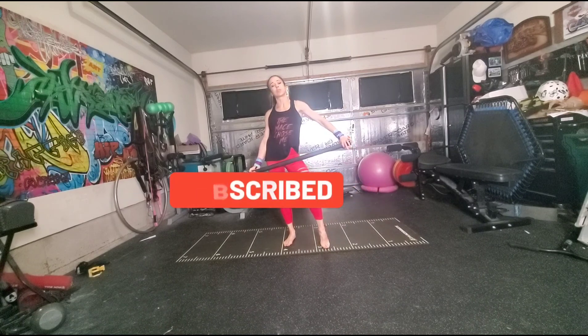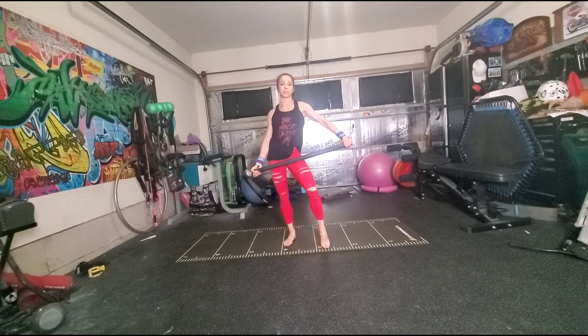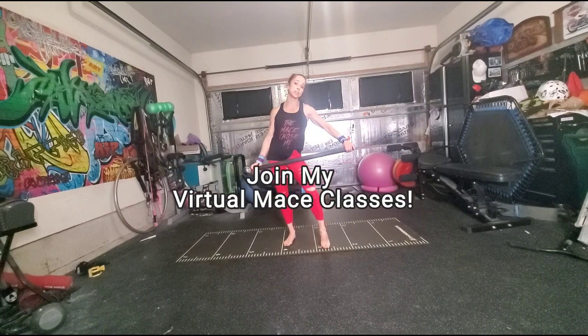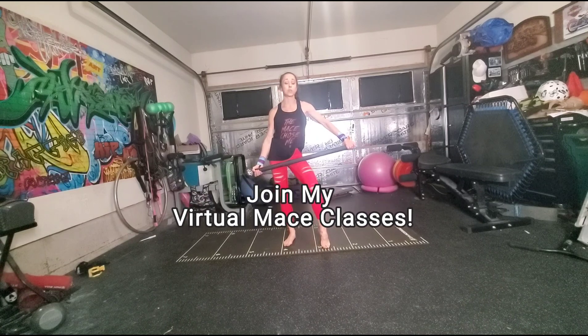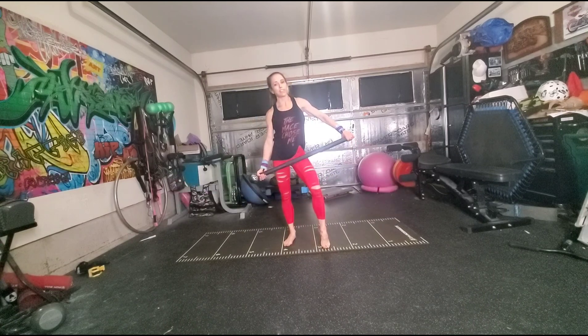Remember, these Steel Maze Flow Tutorials may be more advanced than what you're ready for, so if you are looking for a little bit more foundational work, please message me and join me in one of my foundation classes or strength and conditioning classes that are held virtually through Zoom. We would love to have you.